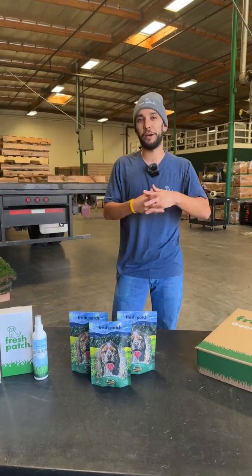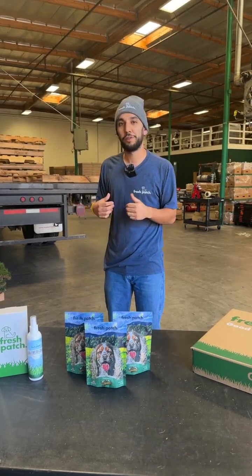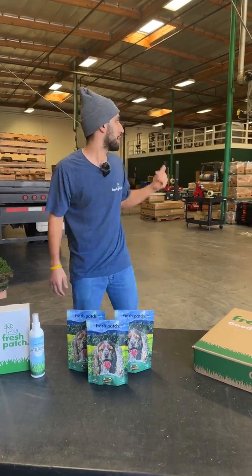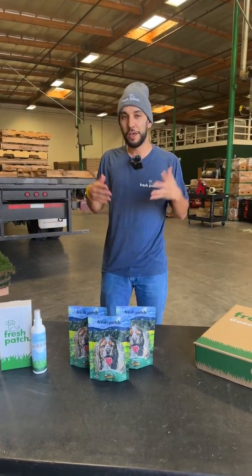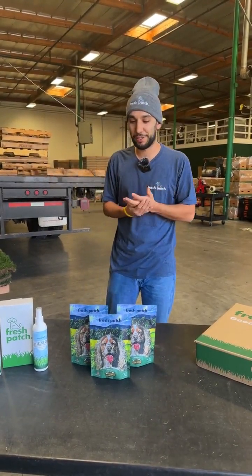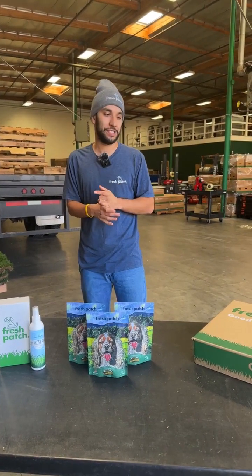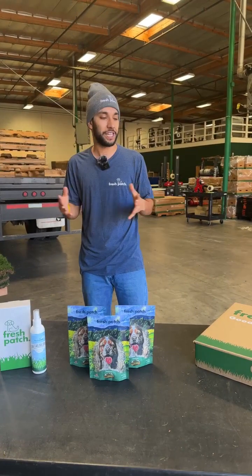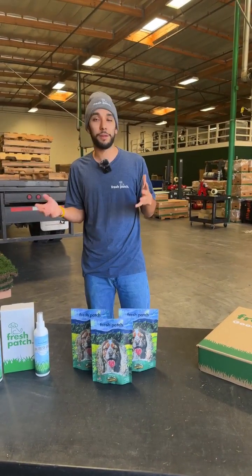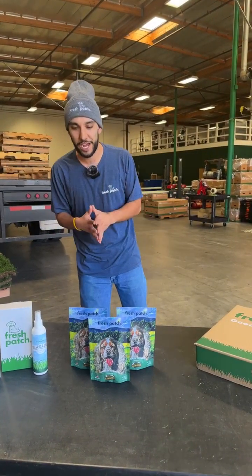We're on Instagram now, so what's up everybody on Instagram? Welcome. I'm Andrew, project manager here at Fresh Patch. We're here in our Southern California headquarters pumping out real grass for all our customers and new customers we hope to gain through these lives. We want to educate you guys on our products and give you a rundown of what we offer here and the cool tips and training tools we provide when you order from Fresh Patch.